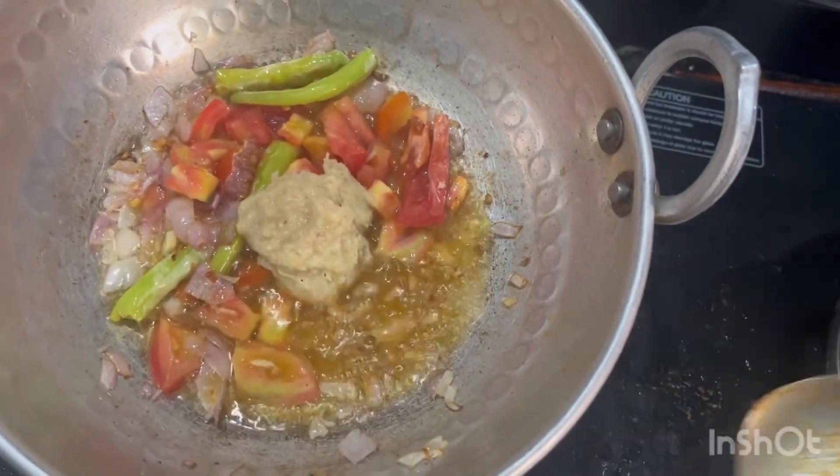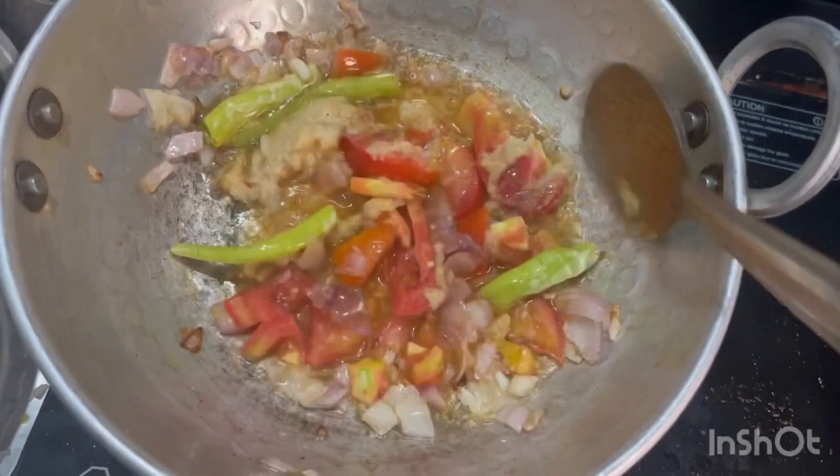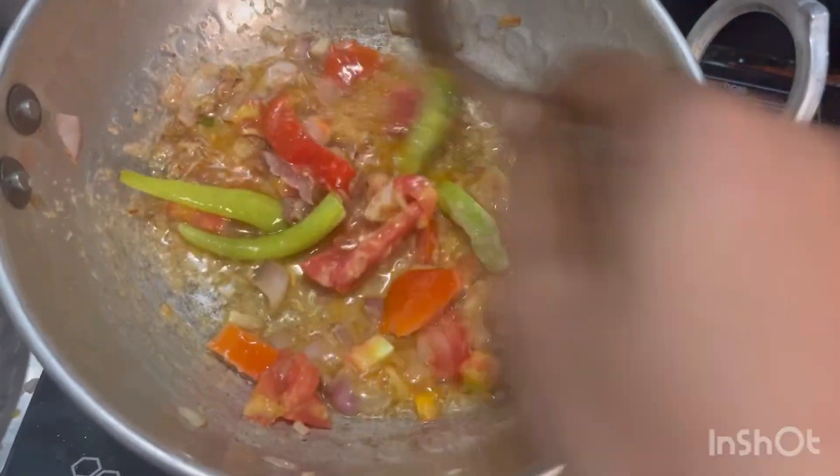We will cook it for 2 spoons. If you want to make a masala, it will be soft. We will make two spoons of chicken.